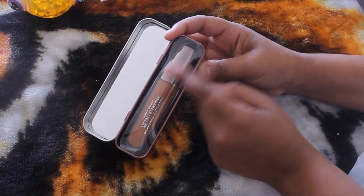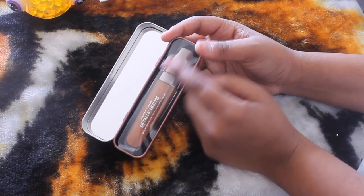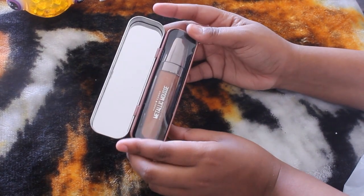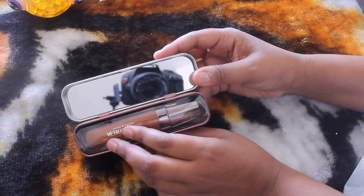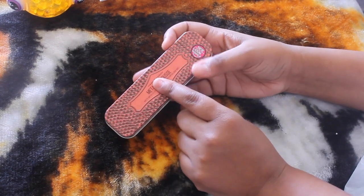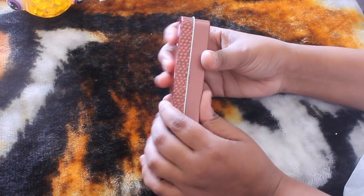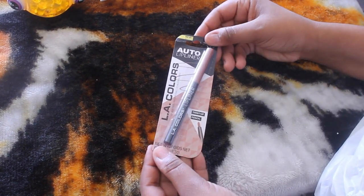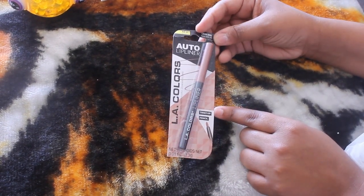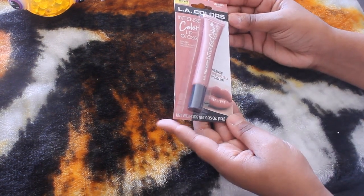This Hard Candy product kind of reminds me of a Revlon lip color that looks exactly like this — it even has a mirror. This was the only color they had; I looked through every single one. I also picked up another lip pencil — I don't think I have this one so we'll give it a go. And another LA Colors lip gloss in the color dancer.